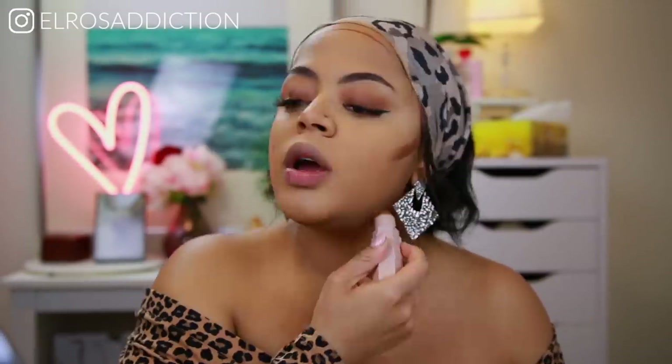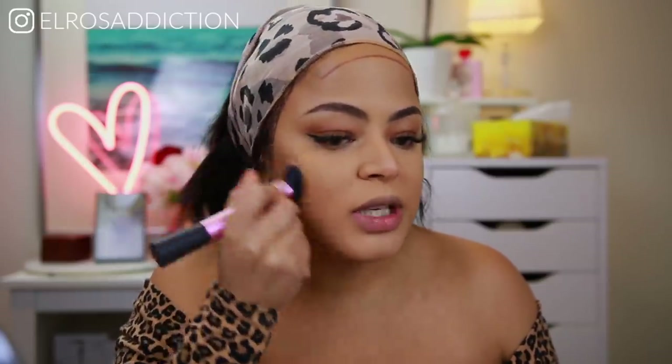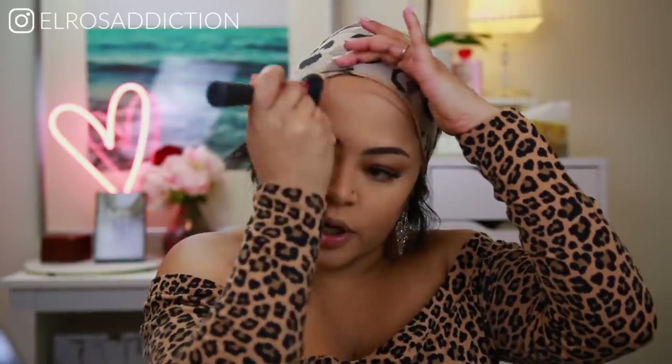I'm just going to put the contour here, here, here, and here. The best way to blend this product is with a very dense brush — if it's not dense enough it doesn't blend and it can become really streaky. A super dense brush, this one is the Real Techniques one, just blends it into the skin. I don't even need to heat up the product beforehand.